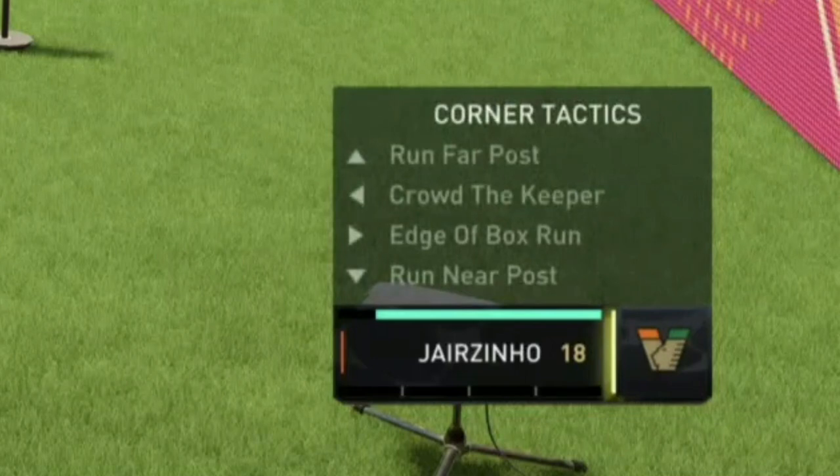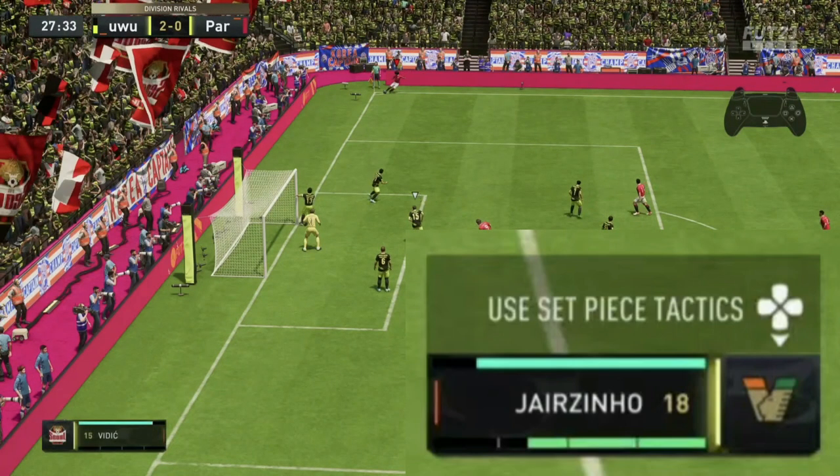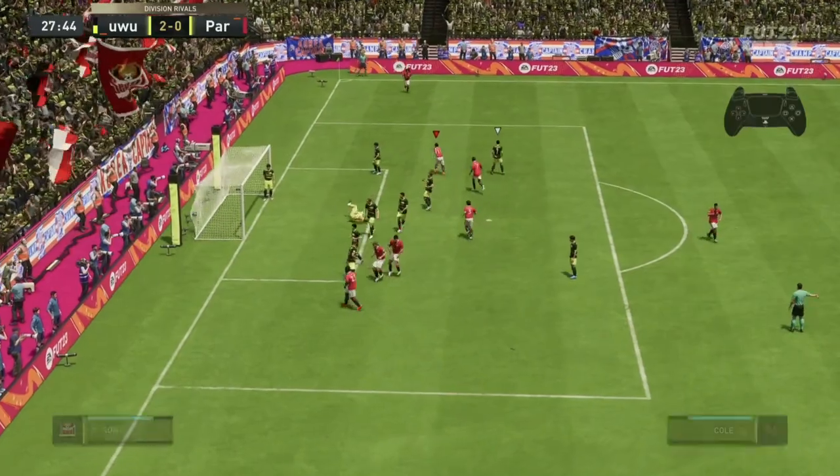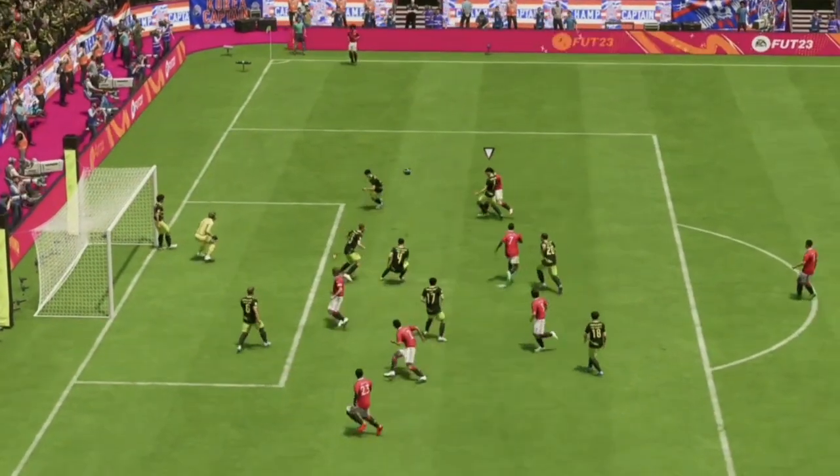But before you power up to three bars, don't forget to go to corners set piece tactics and then press down on your D-pad to make your player run towards the near post. Then power up to around three bars and you should see the corner go to the player at the near post. Then it's down to you — just try and direct the header into your opponent's goal.